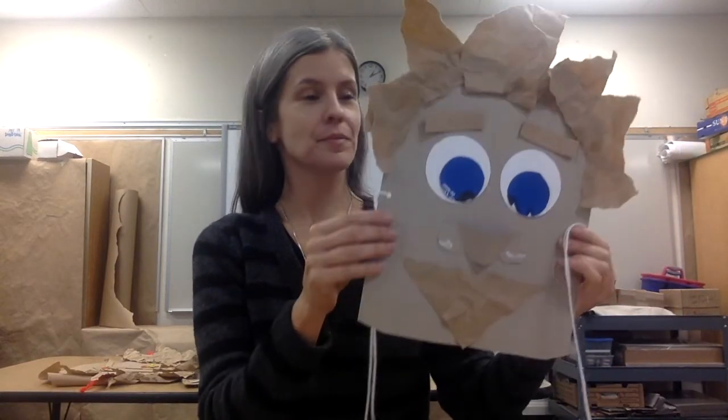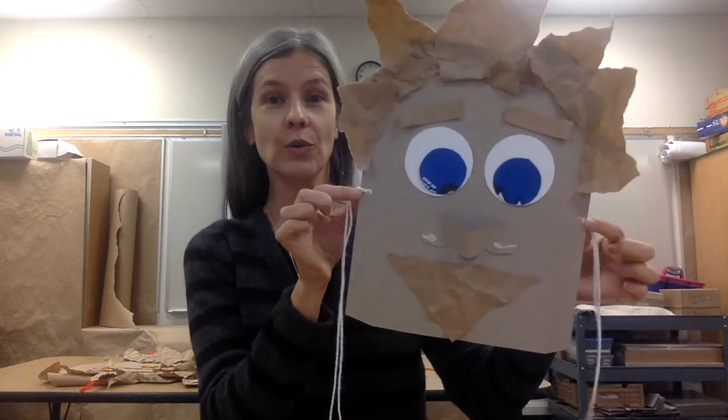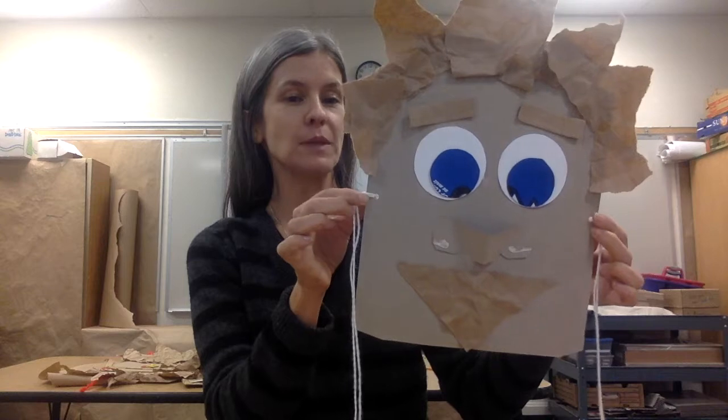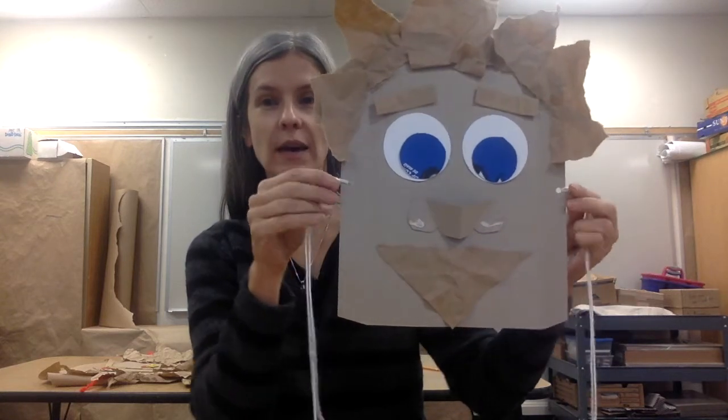I finished my second mask. You can punch holes, or ask a grown-up to help you cut holes with the points of scissors into the sides.